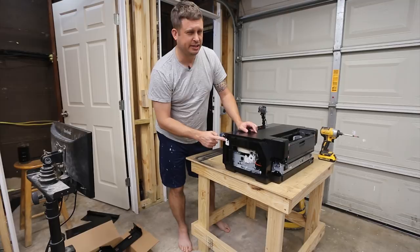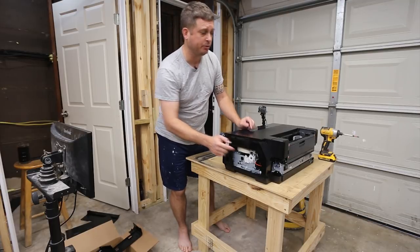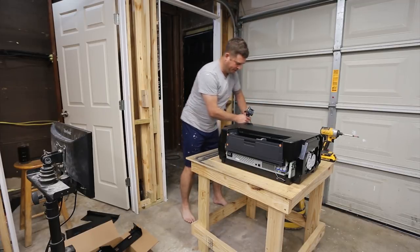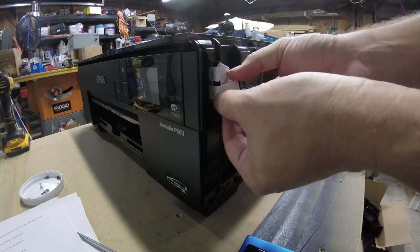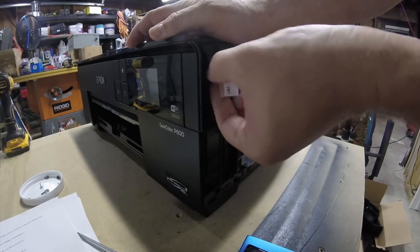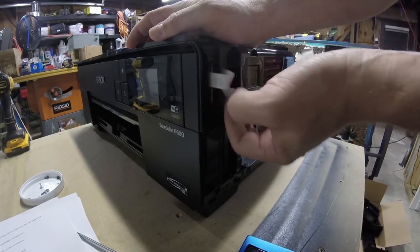These LCD cables are not really designed to be removed or replaced. If you're rough with them, you will damage them, and then you will lose $700 by having to buy a new printer. I'm just going to grab this with both hands and carefully wiggle it out. And boom, there it is.